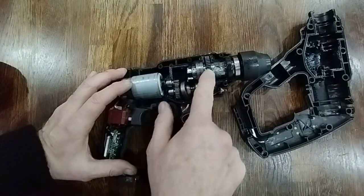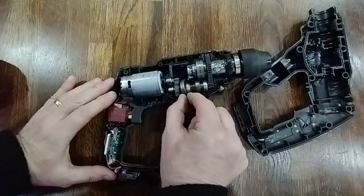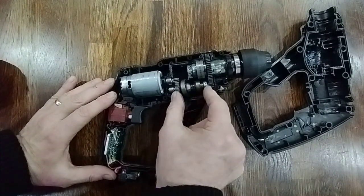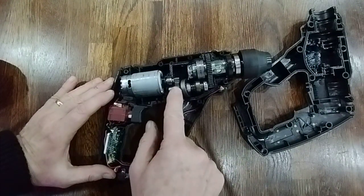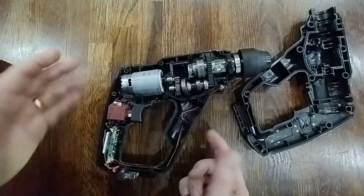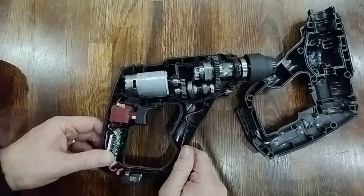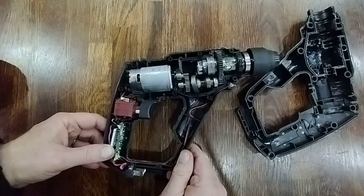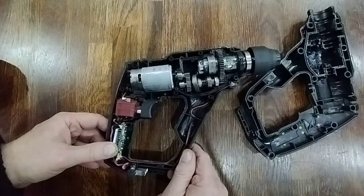It's just spinning here, so it's not able to turn the chuck. I was hoping to get this piece separately quite cheaply on eBay, but it's turning out quite expensive to order, and the postage makes it really not economical. Unfortunately, this seems like a throwaway drill.